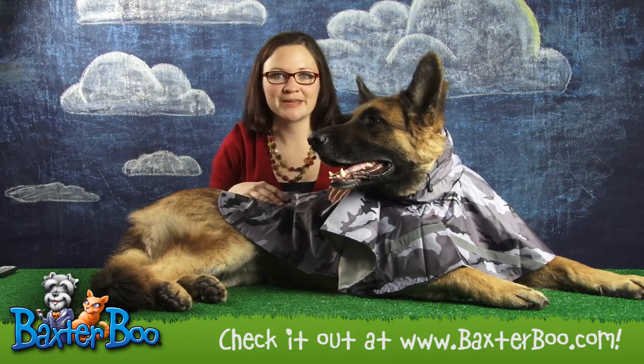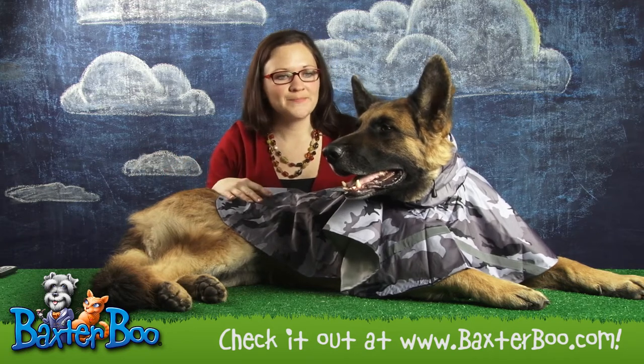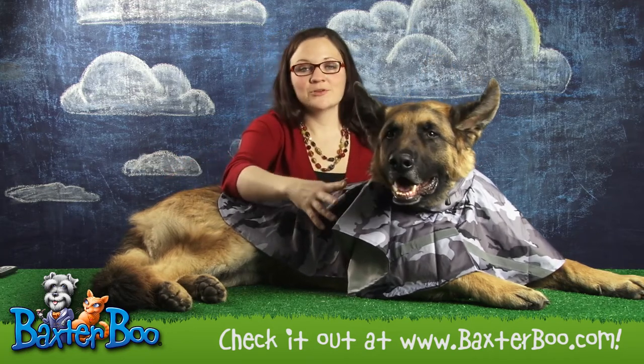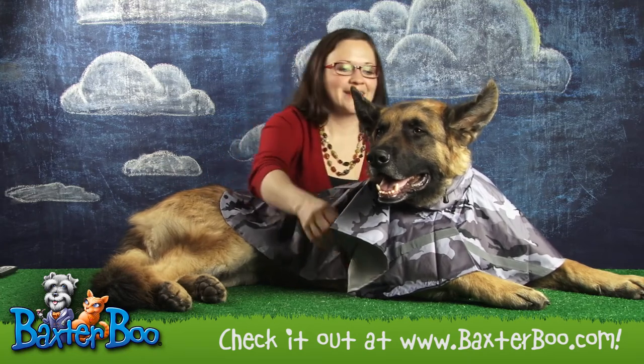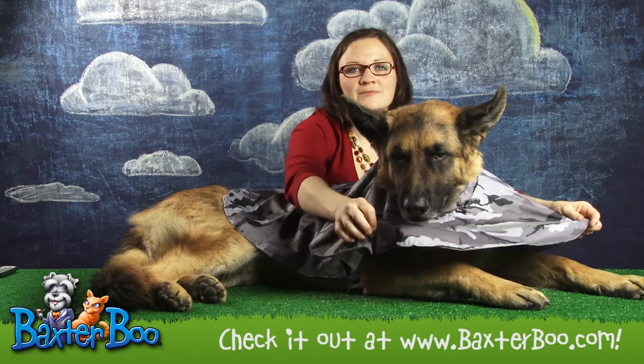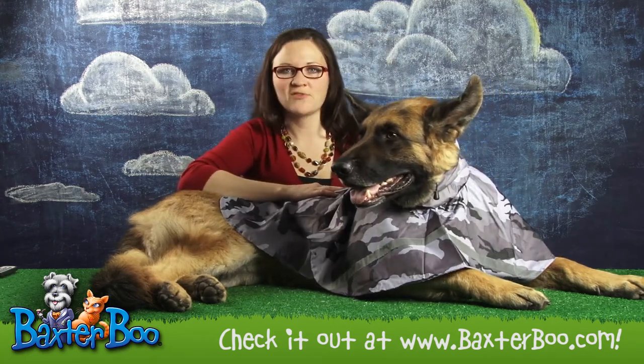This is a great raincoat for any dog, keeping a dog dry on the back and sides and chest. Even though it's camo, it does have a high visibility strip here on the back and on the front panel that will keep your dog nice and visible in the dark, or in wet conditions, gloomy conditions, and fog.